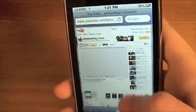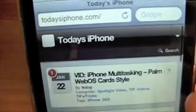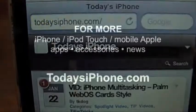I hope these two tips help. Come to todaysiphone.com for much, much more. Thanks.